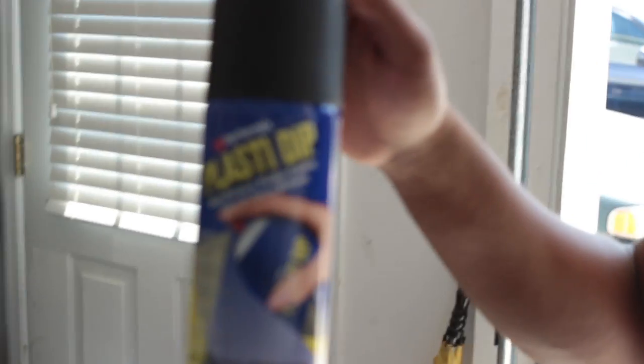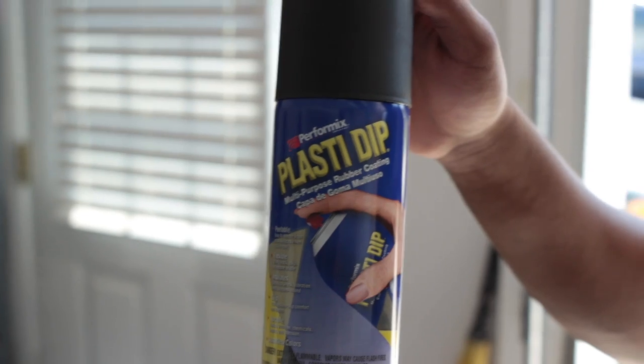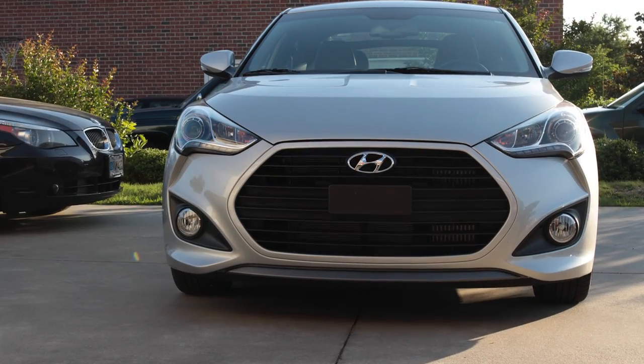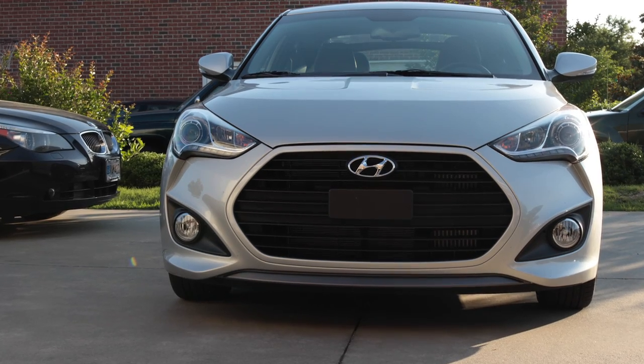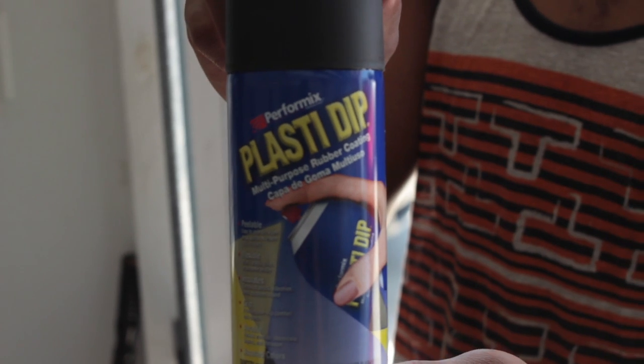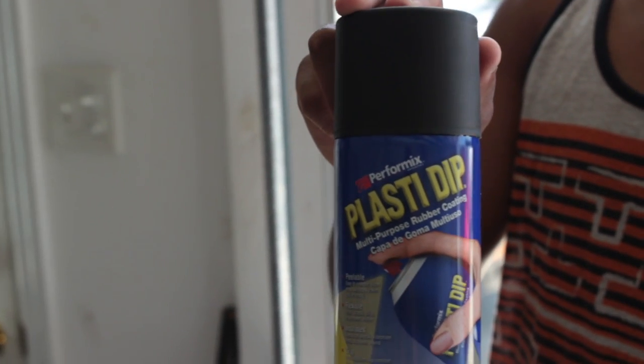What kind of Plasti Dip you got? Let me see it, let me get it on camera. Hold it up. Same one I used — someone I saw TJ use. About to Plasti Dip his Velocitor Turbo. How much does it cost? Like six dollars when you got tax. Six bucks? About six bucks.